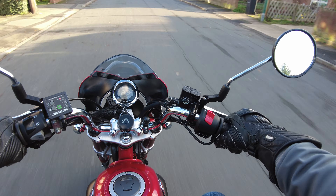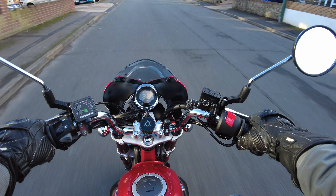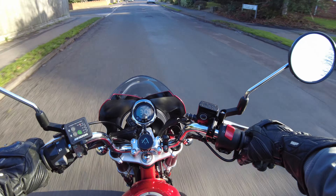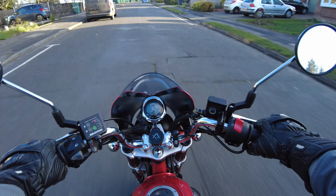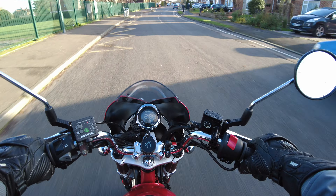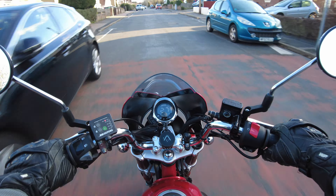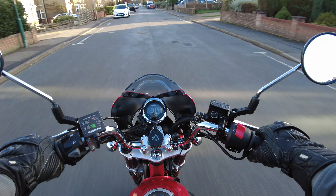The reason I opted for the Beeline navigation system is I didn't want a whacking great mobile phone holder on a small bike — it's aesthetically pleasing. The little unit clicks on and off nice and easily, so if you've got a moped, scooter or a small bike like a Monkey, it just works perfectly. The unit is IP67 rated, so no problems with dust or rain, and it's vibration tested as well. The app states that the map is globally ready out of the box.